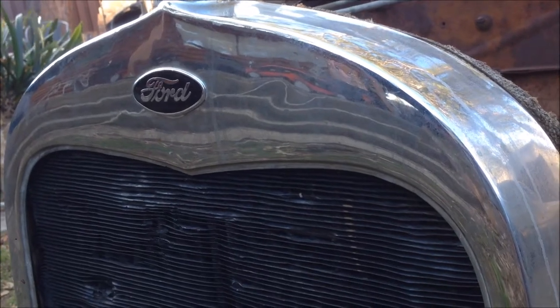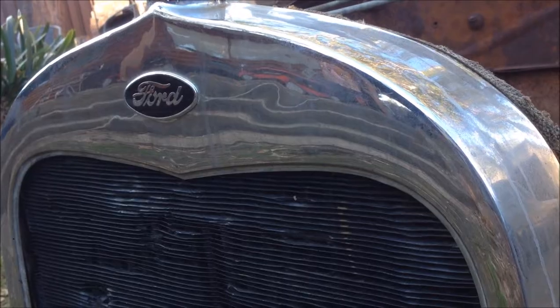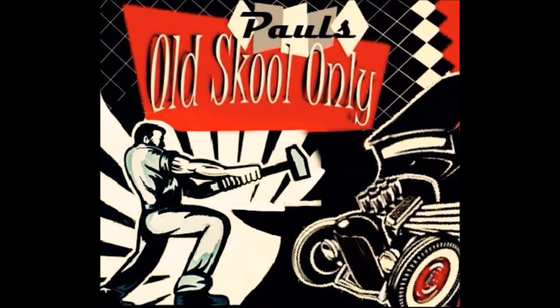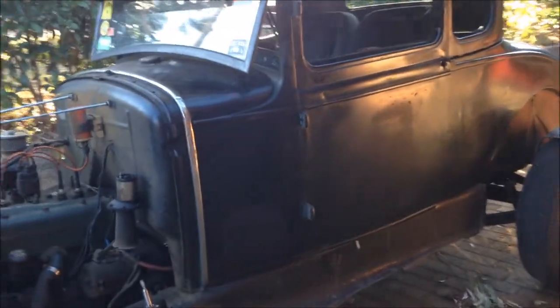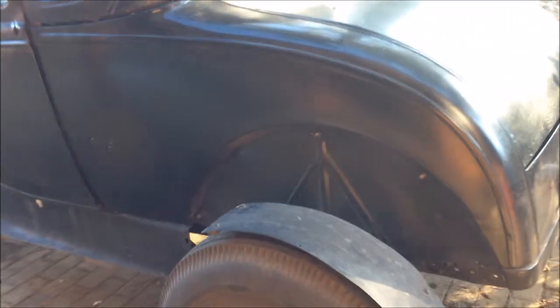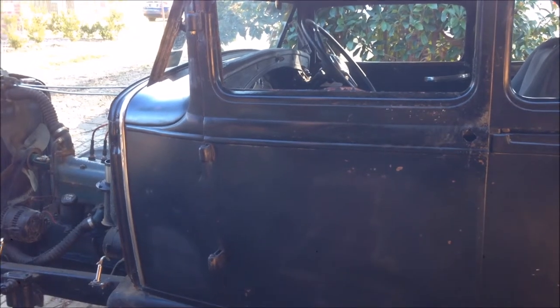G'day and welcome back to the channel. I suppose you're wondering what's happened to the old mongrel. Here it is looking very bland. All the livery's gone and I've actually started to pick it apart, so yeah, the mongrel is officially no more.